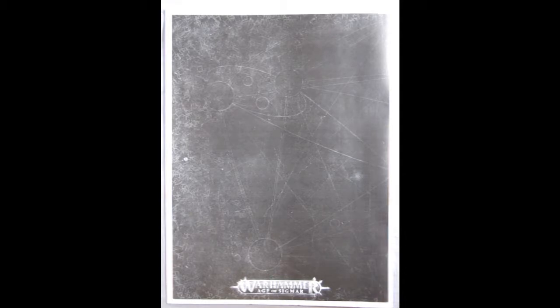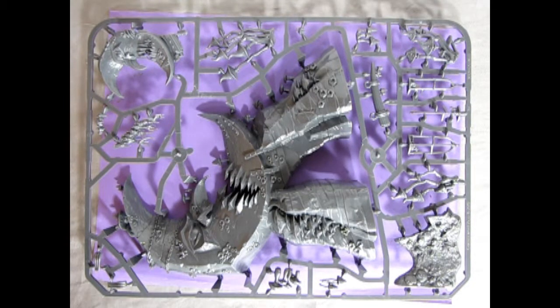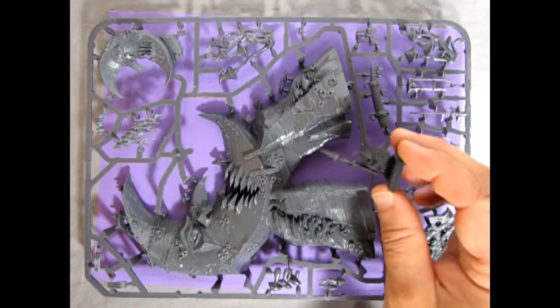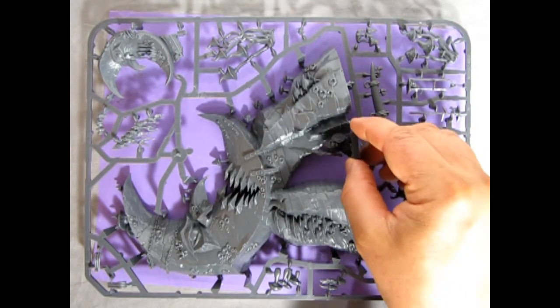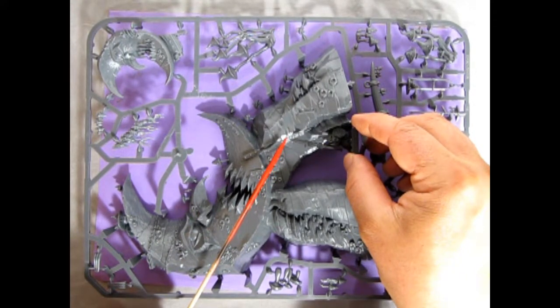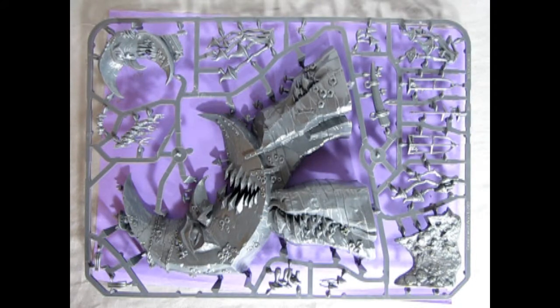Without further ado let's take a look at these plastic parts and see just how cool they are. Now we'll begin our examination of the plastic pieces. As you can see this is quite a big Loon Shrine model kit — this thing is huge. This is a purple piece of paper under here so you can see the full size of the box top, probably about eight and a half by eleven. Here's a little goblin I painted — there's a body and a spear there, and look at how much more this thing is compared to him.